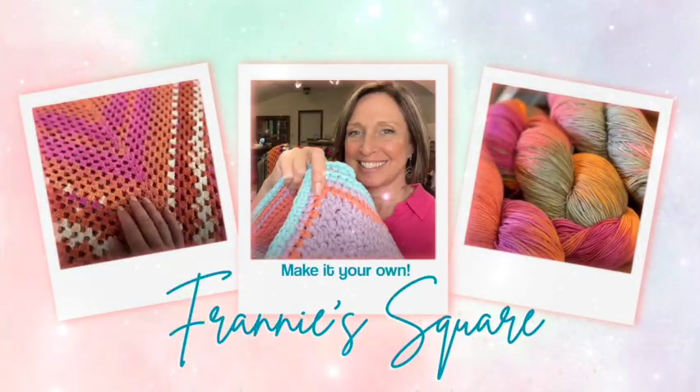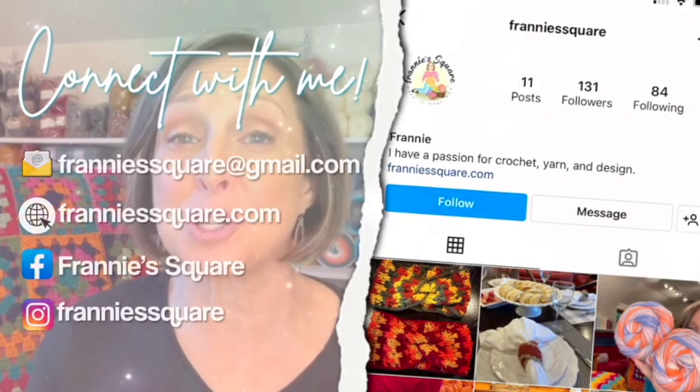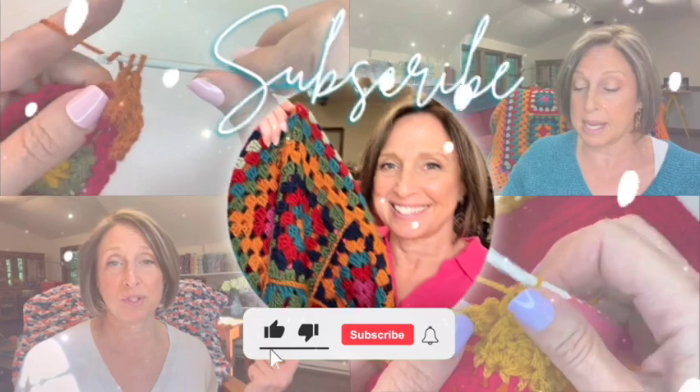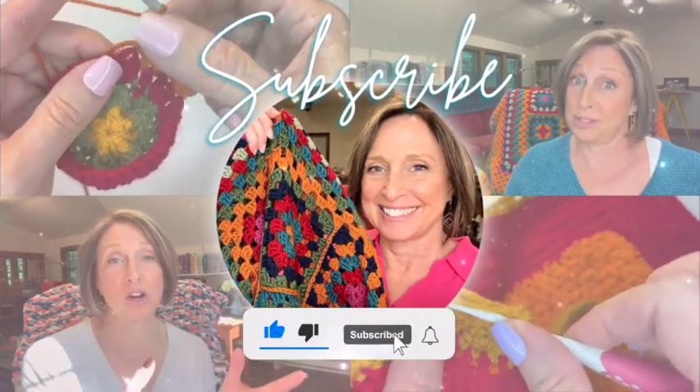Hey everybody, welcome to Franny's Square and to a new session of our Make It Your Own Design Series, Designing a Sweater. If you haven't watched any of the design series before, I'm going to put a link right here to the 10 steps to designing a project, just to give you a little bit of background if you haven't seen it.